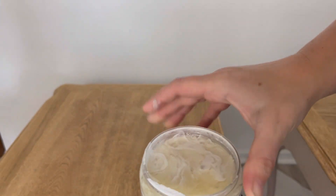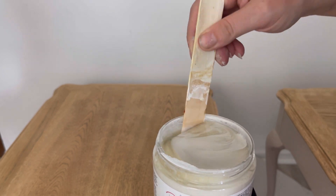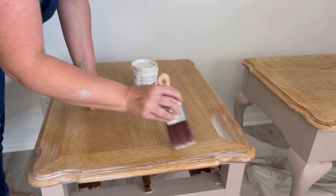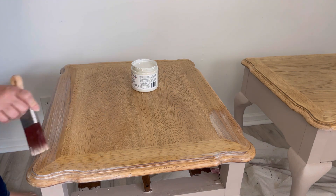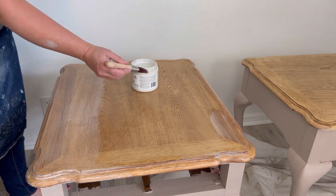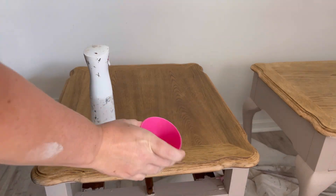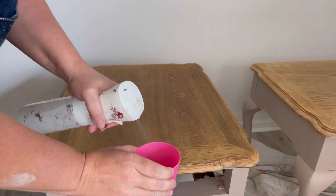I just opened a new container of Boss and it really needs to be stirred — it's been sitting for a while. Make sure when you open your Boss you give it a great stir so all the pigments on the bottom are mixed. I gave these tables a total of two coats of Boss, waiting for it to dry in between coats. When I sanded these tables I only went up to 150 grit, because when you're sanding oak, if you sand it too much it'll polish it and then it won't take stain. It actually worked out well because the surface was porous enough that it sucked up all the Boss and did not leave me with the shiny surface I was worried about.